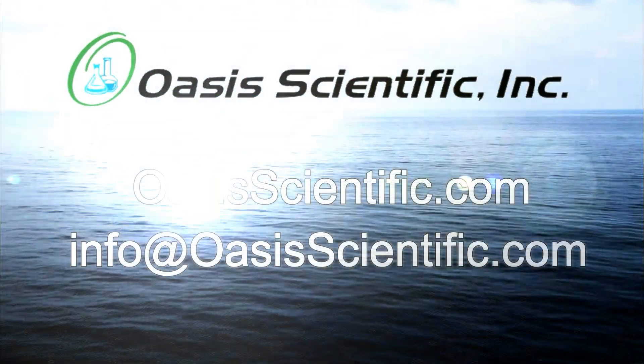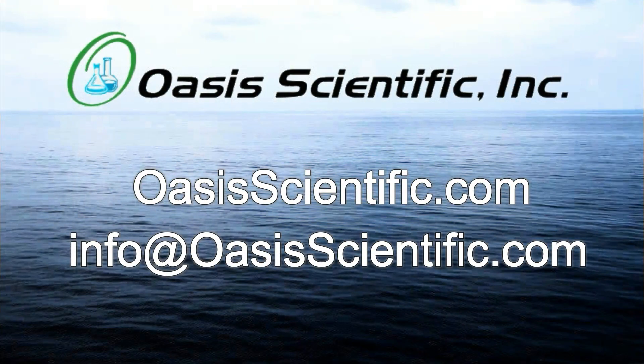To purchase or for any questions about this product, please contact Oasis Scientific. Thank you.